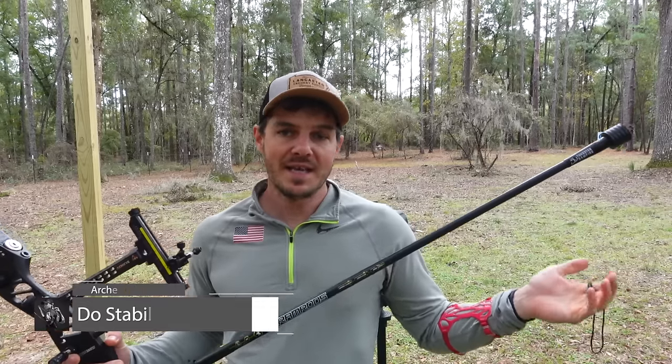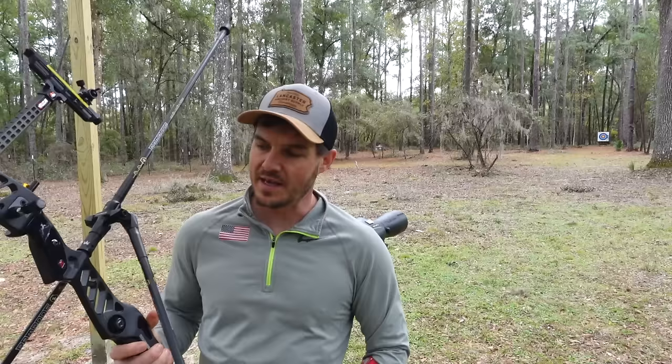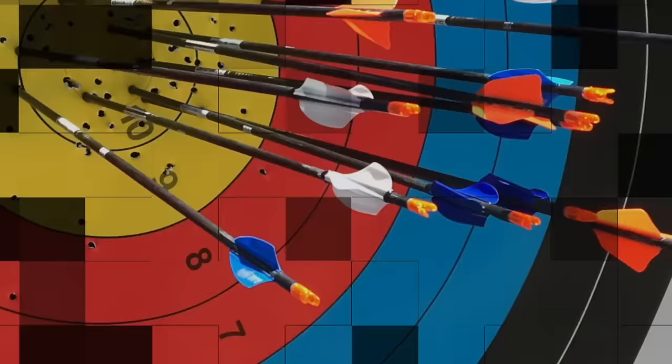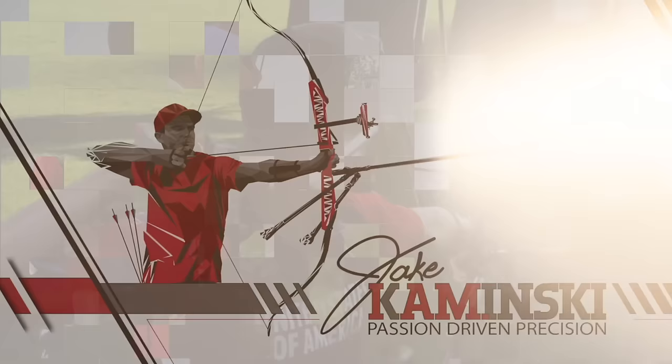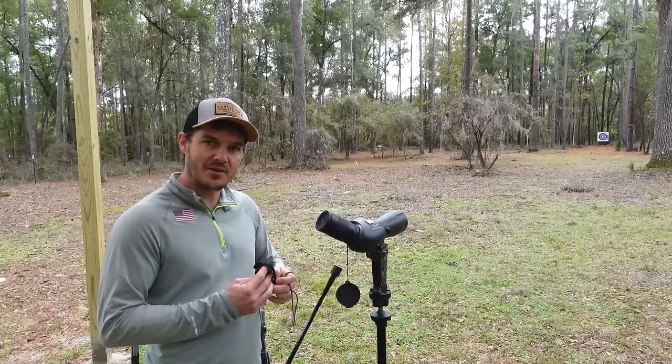I've got a fun video planned today - I'm going to test whether stabilizers make any difference on a recurve bow. I'm going to shoot at 70 meters with a camera down there so you'll be able to see the impact points the entire time. I'm going to shoot a traditional Olympic-style recurve stabilizer setup with v-bars, an extension, and a long rod, then take them off completely and shoot the bow bare to see how big a difference it makes in my groups downrange.